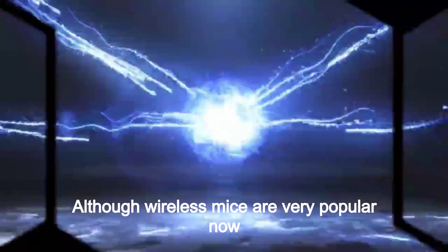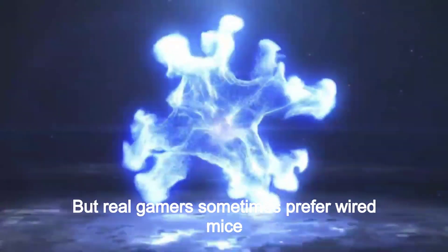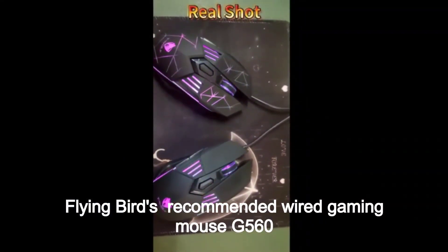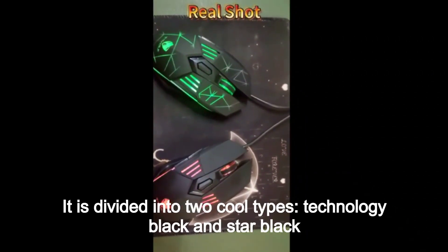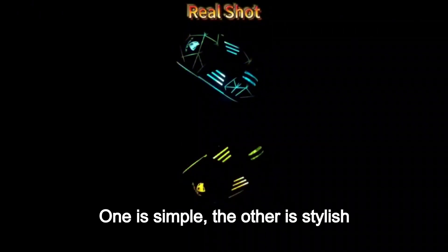All the wireless mice are very popular now, but real gamers sometimes prefer wired mice. Flying Bird's recommended wired gaming mouse G560 is divided into two cool types: technology black and star black. One is simple, the other is stylish.